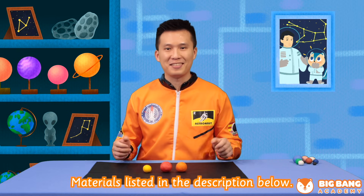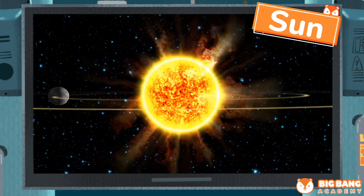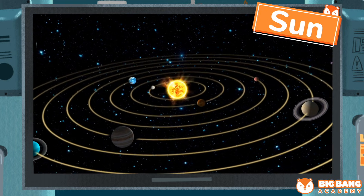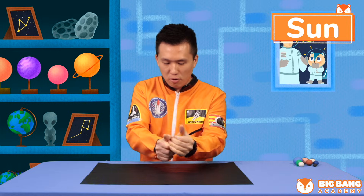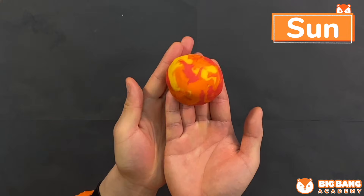We'll start with the sun. The sun is the only star in the solar system, and it is very hot and located in the center of the solar system. Now we're gonna mix the three colors together to make our sun. Try to mix them all together. So the sun is done.